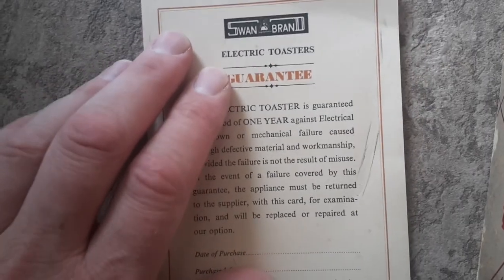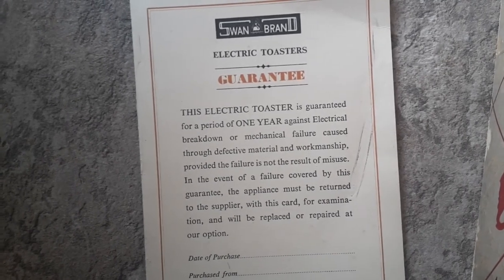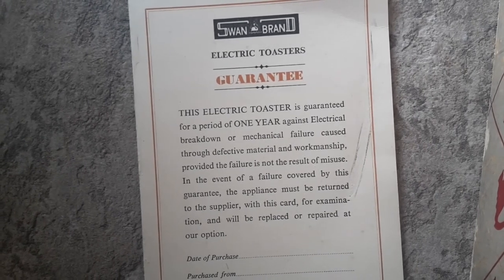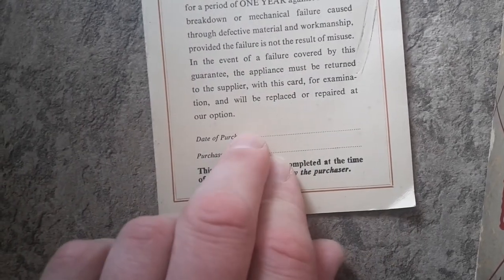Here we have the original guarantee card which came with the appliance. This toaster is guaranteed for a period of one year against electrical breakdown or mechanical failure, and then it goes on about returns to the supplier. Obviously you have to fill out the card, but no one's bothered to fill out the purchase date on this, so it may even be an unused product.